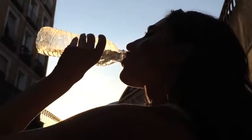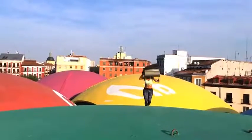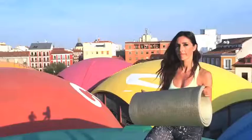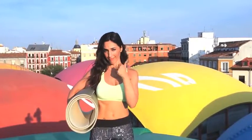The sun is setting and I'm drinking some water before I start another training session. Water will hydrate me and give me the energy that I need to do this exercise from the top of Madrid. Are you ready to work your chest with me? Great! Let's do it!